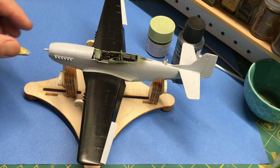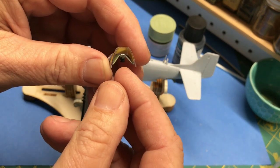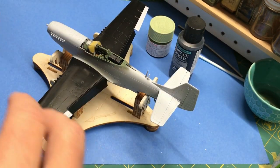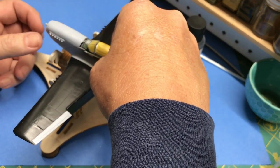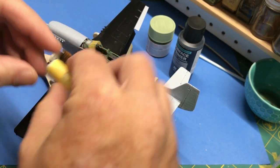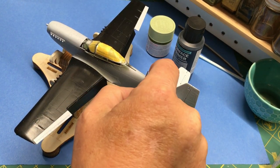I also glued the gun sight in place. The next part I need to glue on is that, and then I'm going to just tack the canopy in place — it will serve as a mask for the cockpit to keep everything from getting messed up in there. I also glued on the antenna mast and this round antenna thing.